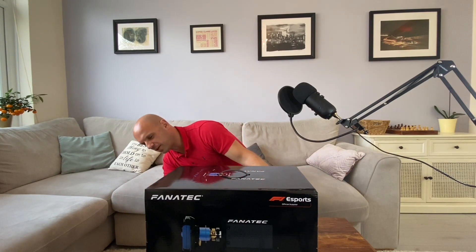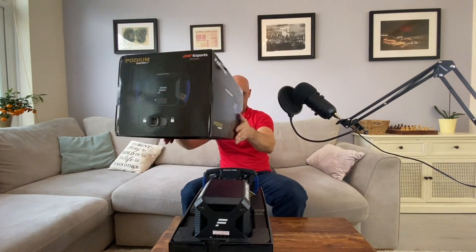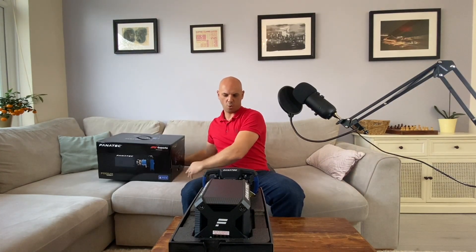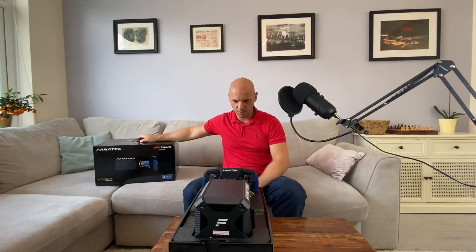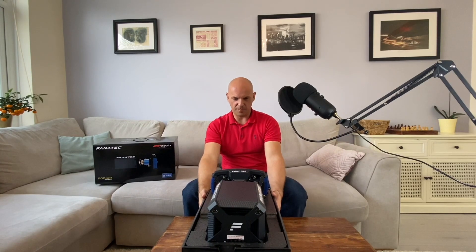I've been waiting for this moment for a while, so I'm savouring every moment. Let's open the box — wow, wow, wow!